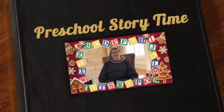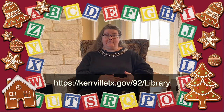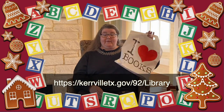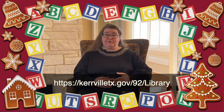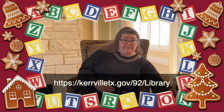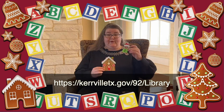Hi! Good morning! Welcome to Storytime! Today we're doing a special gingerbread themed Storytime instead of doing a regular scheduled letter of the week. Don't forget every Wednesday you can go to the library website at kerrvilletx.gov/92/library to sign up for the Storytime Kit, where each week there's a song sheet and a craft. When we're done you can either make a gingerbread house or your very own gingerbread person.